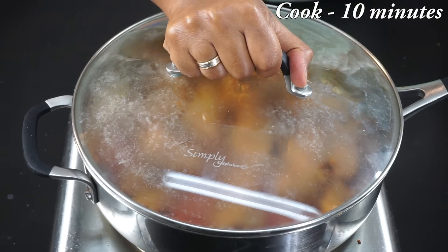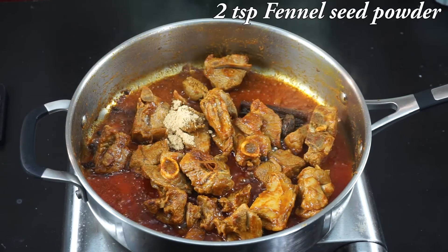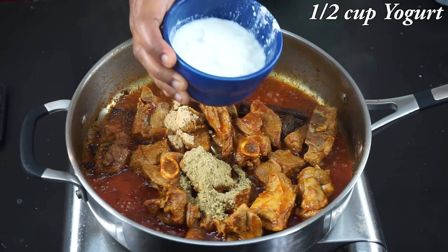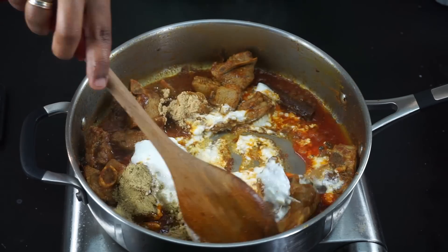Cover and let it cook for some time. Now after 10 minutes I'm going to add the next set of ingredients: one teaspoon of dry ginger powder, two teaspoons of fennel seed powder, and half a cup of thick yogurt. Mix it nicely.